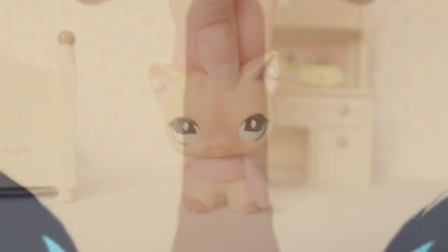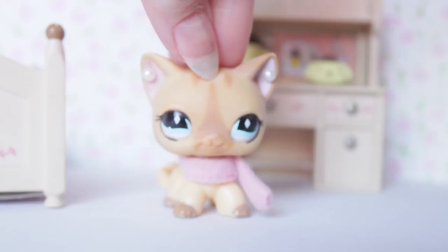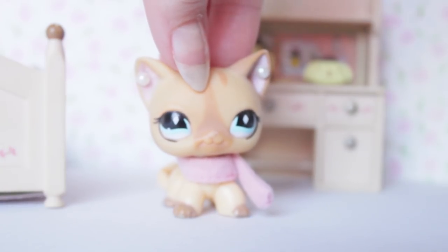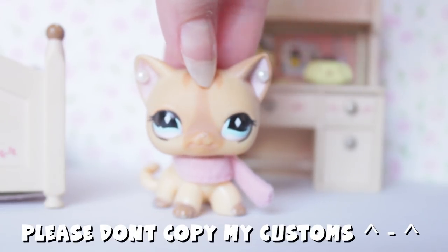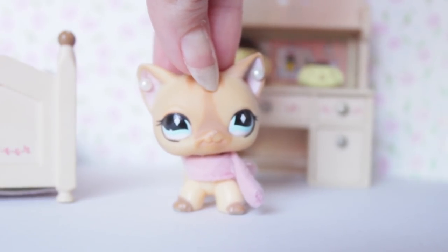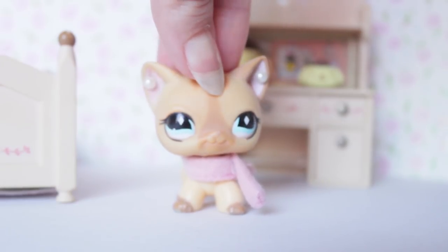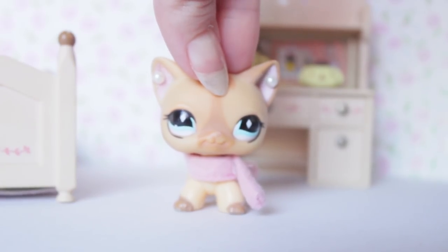Hey everyone, today I'm going to be sharing with you how I made this custom. But before I show you the custom, I just want to let you know — have a little disclaimer — that you shouldn't really use other people's custom ideas. You could use them as inspiration, but you shouldn't solely copy people's customs. I understand that a lot of you guys are young, but people put a lot of work and thought into their customs.